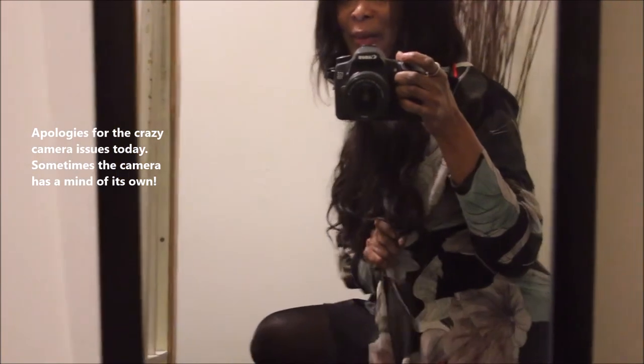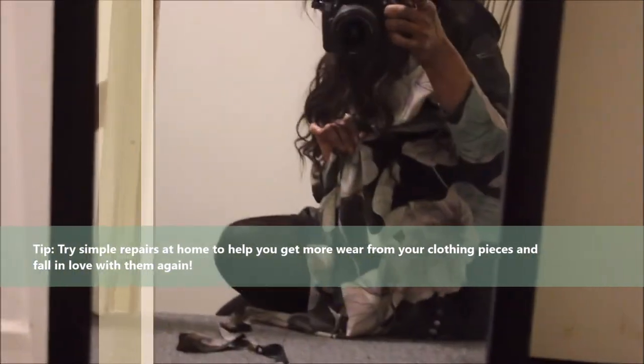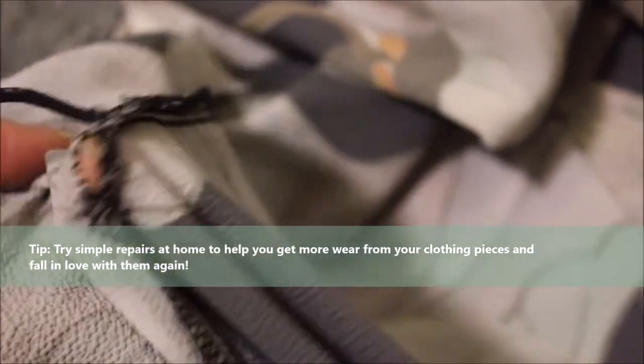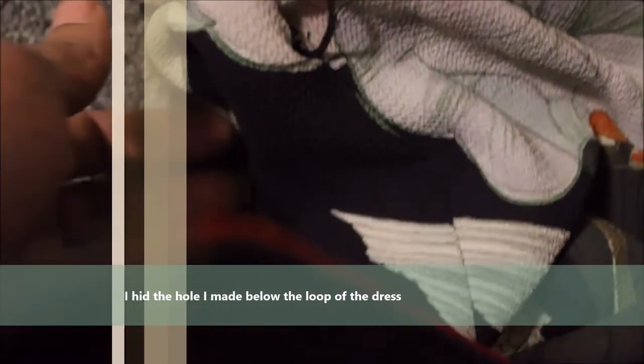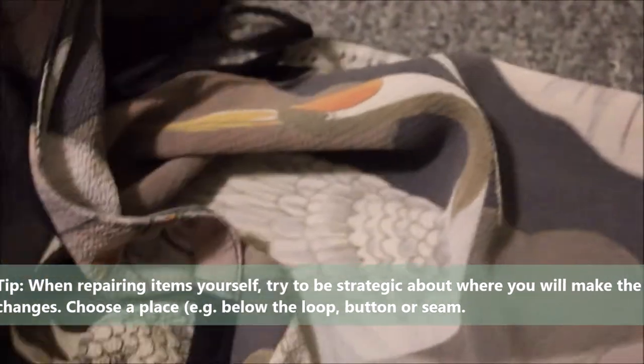I fixed that issue myself — I made a hole right here. It's not professionally done, but it's working and it's actually making me reach for this dress more. You can see my finger coming through the hole I made; it's definitely not professionally done, but I try to hide it.